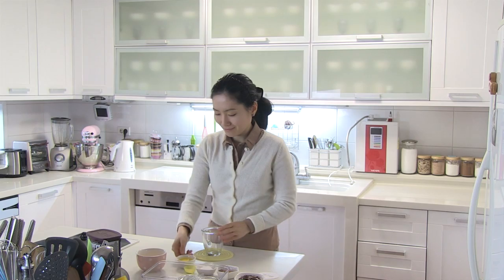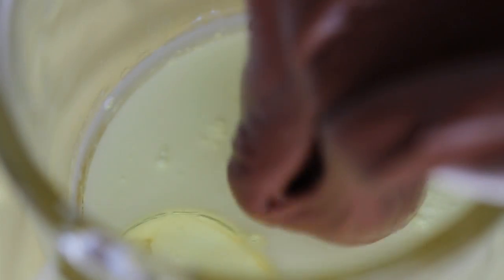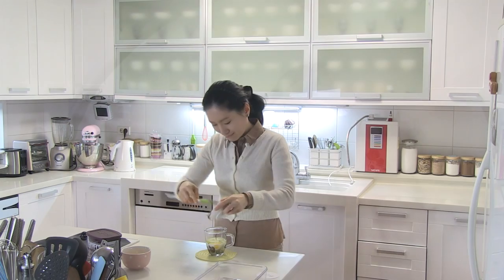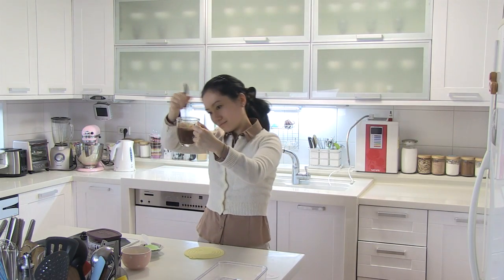First, in a mug, add in an egg, milk, vegetable oil, and Nutella. Stir until combined. I prefer adding an egg because without egg the cake doesn't really hold.